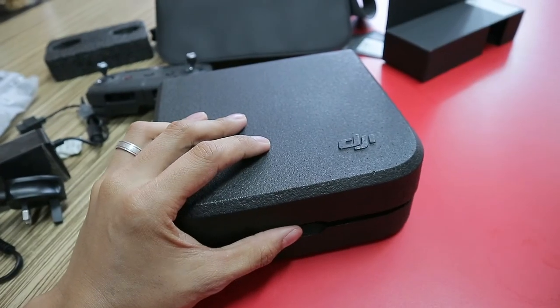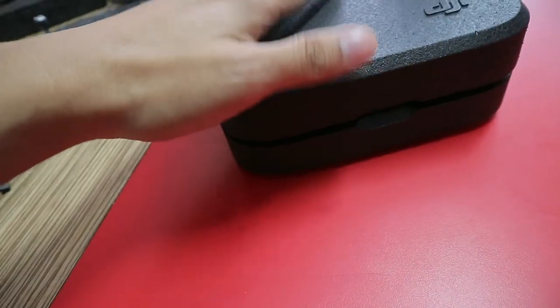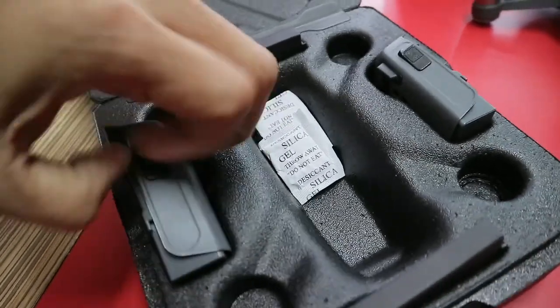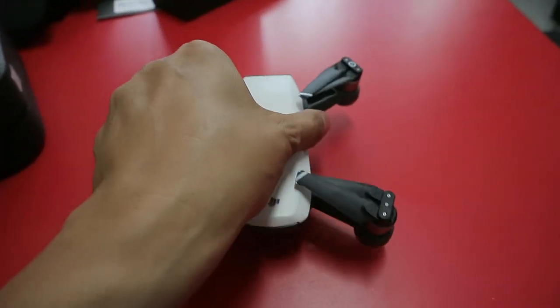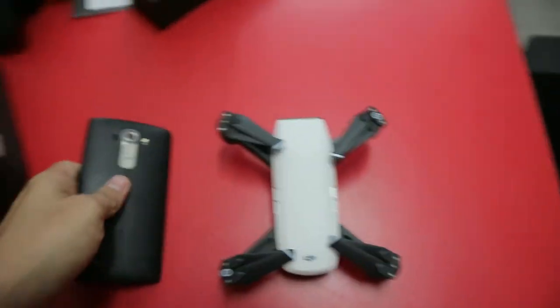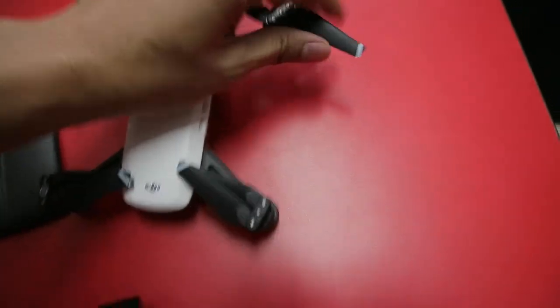Okay, are you ready? Yeah, starter foam — good quality starter foam. Spark! So in the Fly More package you will get two batteries, some extra propellers for you — it's really very tiny. I have here the LG G4 just for a size comparison, you see how big the LG G4 is. The propellers open like this.